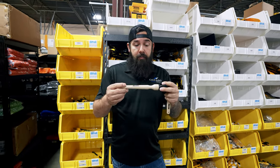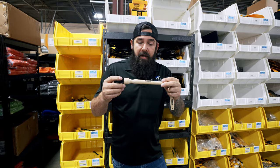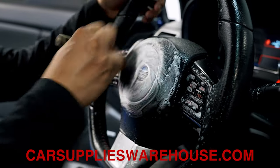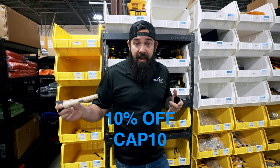But these are some awesome brushes. It definitely should be something in your arsenal to pull out and use. So if you haven't used these, check them out. You can get them on carsupplieswarehouse.com and you can get 10% off if you use the code CAP10.